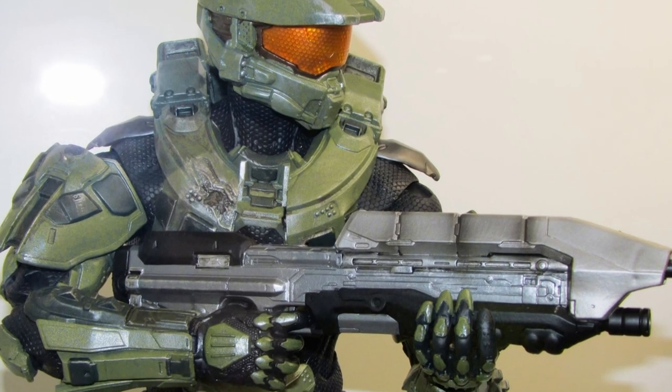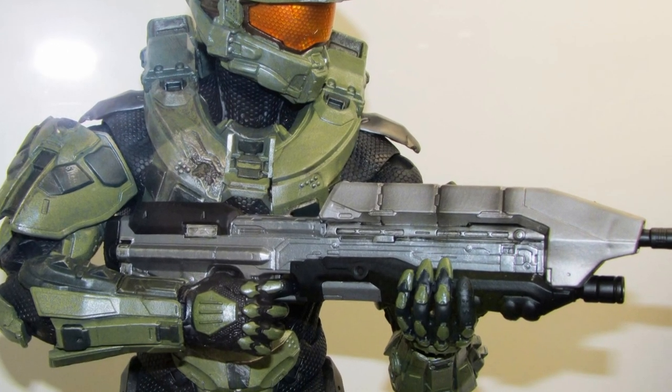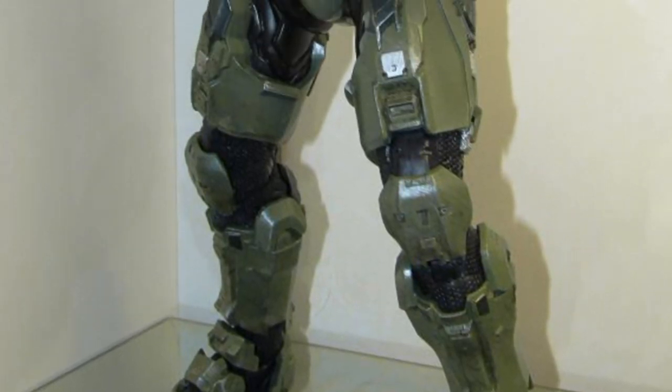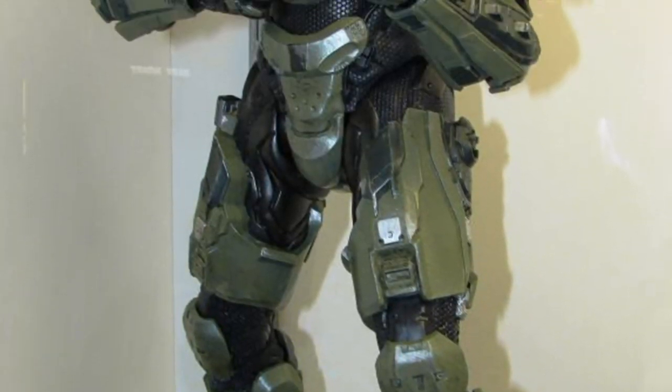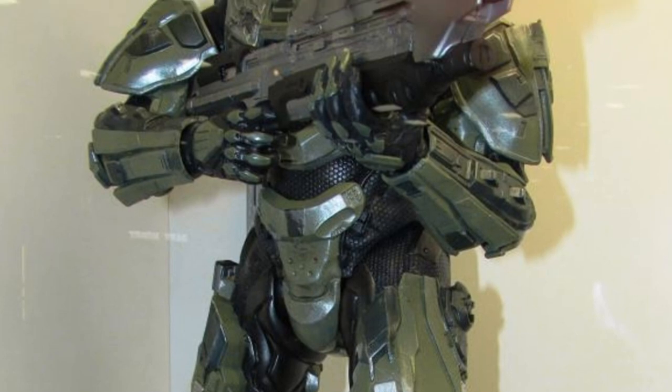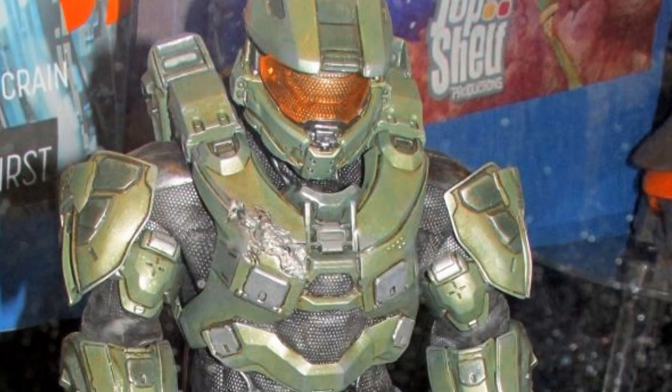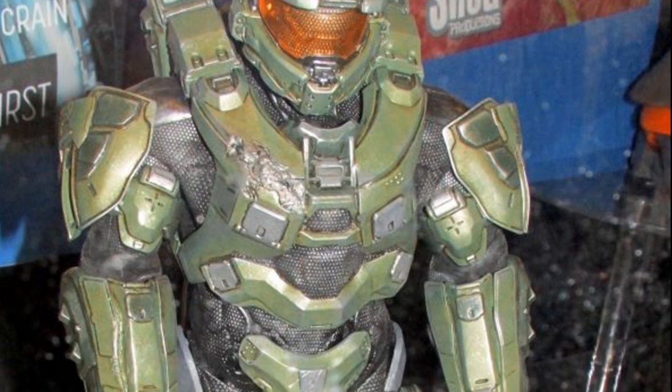Next up we have the NECA quarter scale Master Chief from Halo 4. This thing looks absolutely amazing — fully articulated, comes with a good array of accessories, the detail is all there, and we definitely have the size to make this figure as cool as it can possibly be. That's going to be a must-have for me.